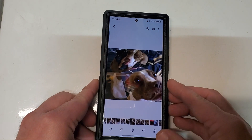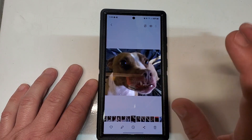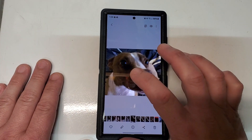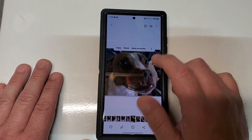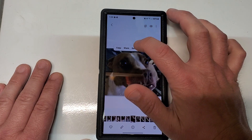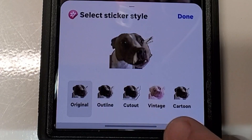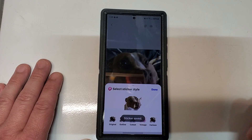Sorry about the example of my doofy pup there, but there you go. There's also one last thing I want to show you. If you are into the whole sticker thing, you can click and hold and there's a shortcut that says 'save as sticker.' Click on that and it'll give you your sticker options — save it as the original and click done.